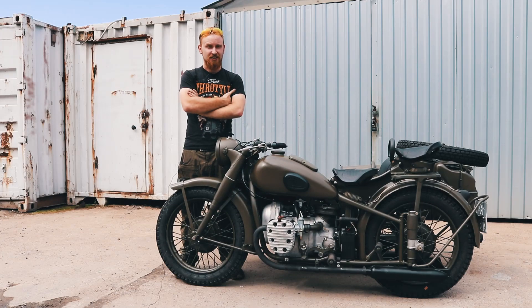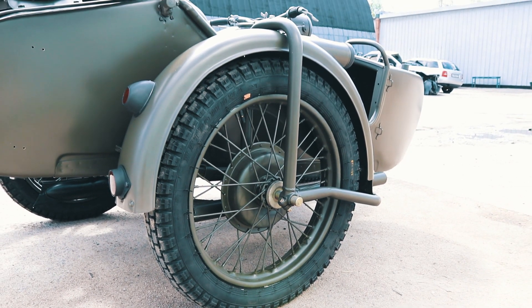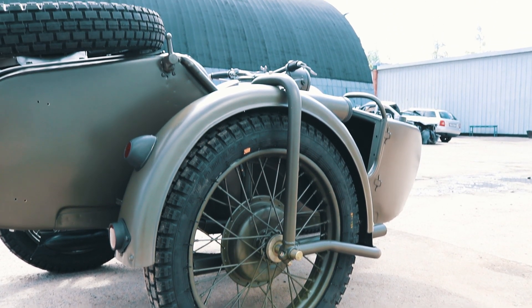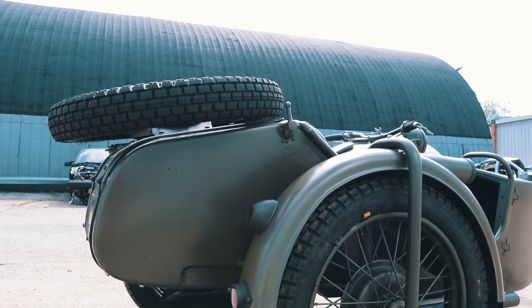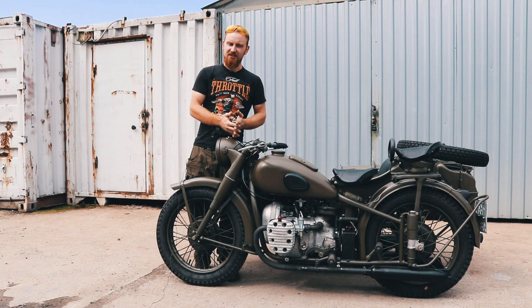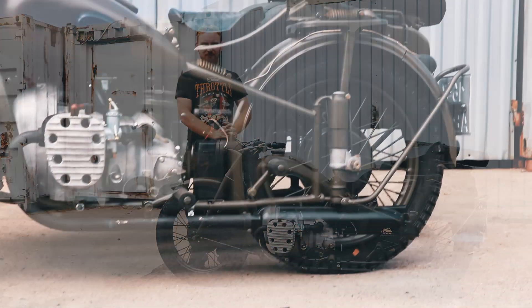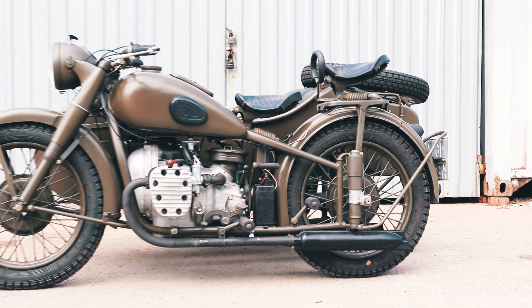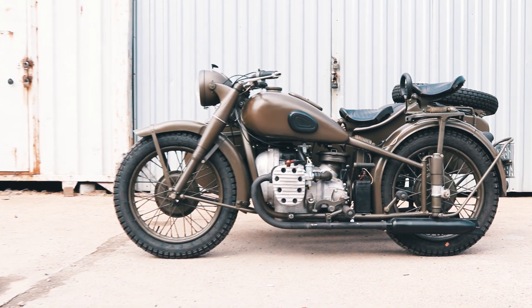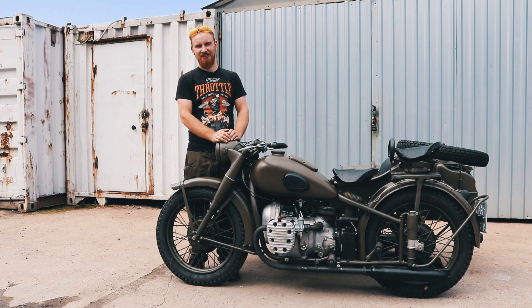Подводя итог: мотоцикл М72 действительно хорош и для своих лет, и для сегодняшнего дня. Пройдя реставрацию в нашей мастерской, он приобретает хороший вид, а также хорошие ходовые качества. Если вы захотите реставрировать себе такой же мотоцикл либо сделать его в гражданском варианте, мы с радостью возьмёмся за эту работу. Поэтому смело звоните по контактам, которые будут даны в описании, и мы поможем вам определиться с вашими желаниями. Меня зовут Юрок, я желаю вам всего и ровных дорог.